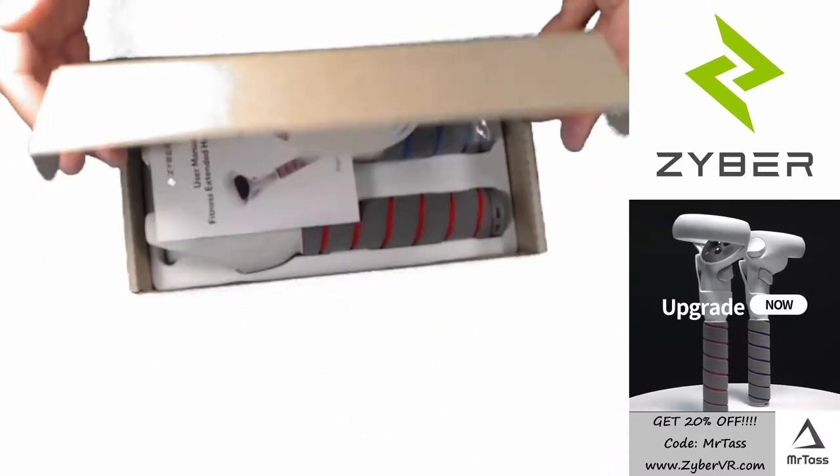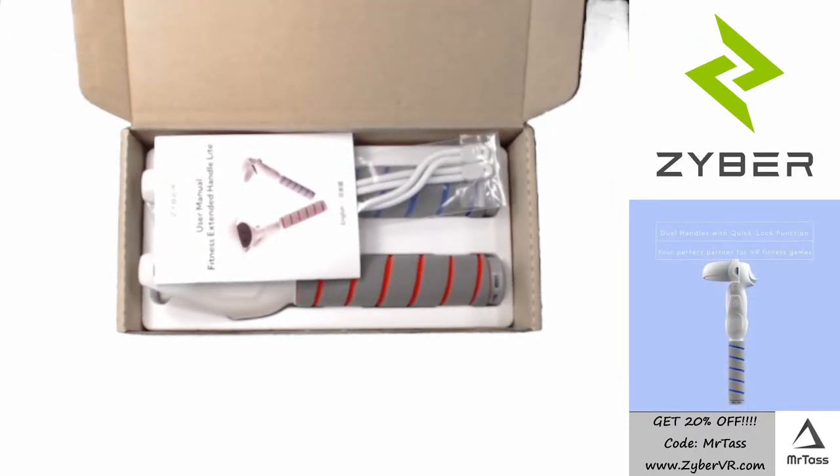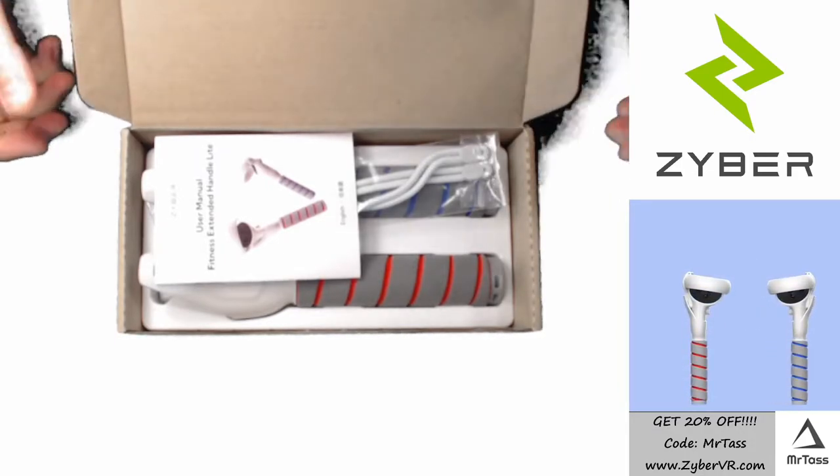Currently, these retail for $30. You can find them for sale right now for $25 on Zyber's website. You can also use coupon code Mr. Toss for 20% off — check that out.